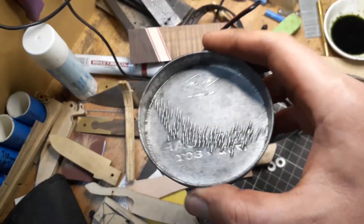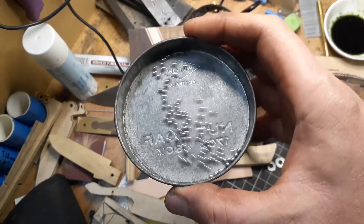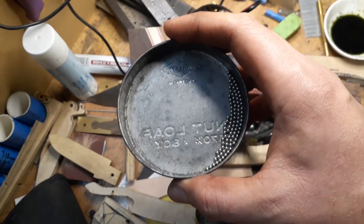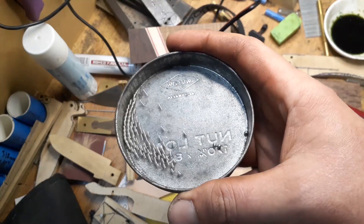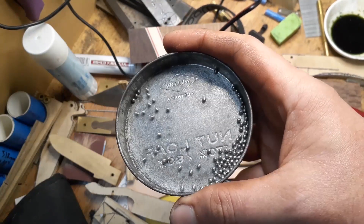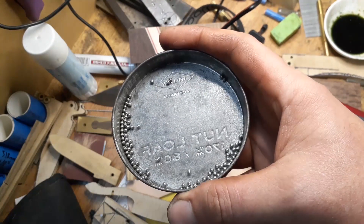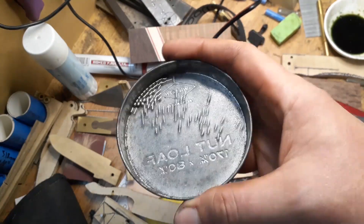For the metallurgy enthusiasts watching: I know this is an extremely simplified way of explaining this, but that's the point. So before the keyboard warriors start, this is deliberately simplified and visual. Let's have a look at my ball bearings — I'm aware of the pun, and yes, this is a nut loaf jar.